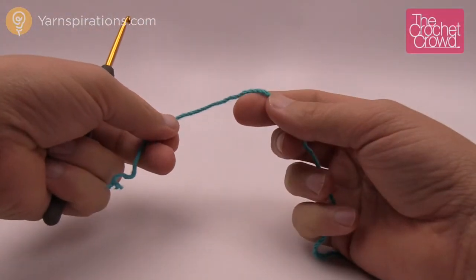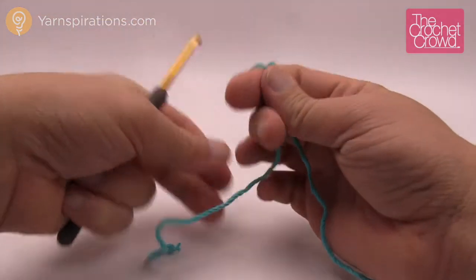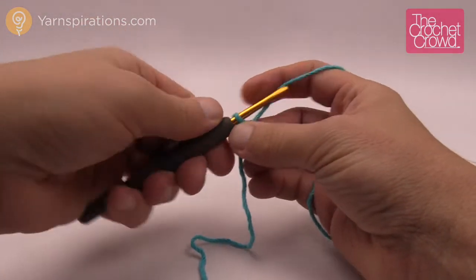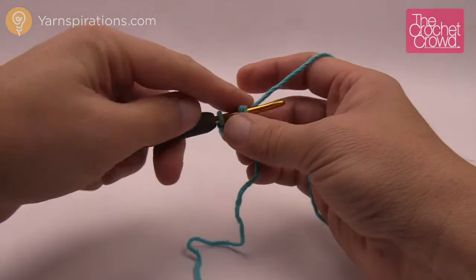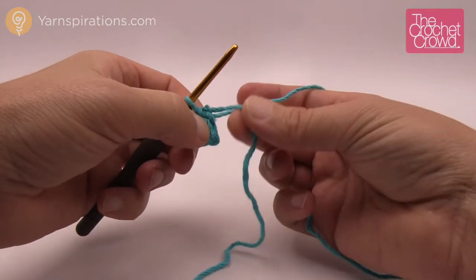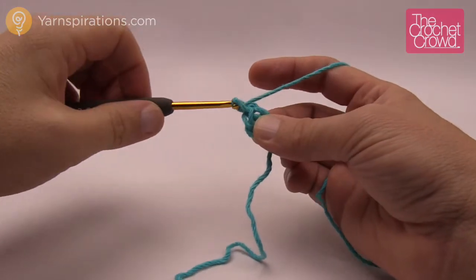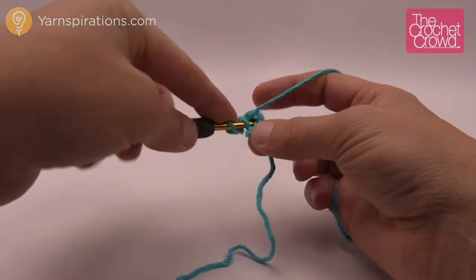Before I begin, I'm going to deviate from the pattern just slightly, but you can follow along and watch what I'm doing to make it simpler. We're going to start off with a slip knot and then create the center so we can rotate around it. Let's begin by chaining four — 1, 2, 3, and 4 — and go into the beginning chain to create a slip stitch so that we have a complete circle right in the center.